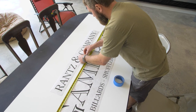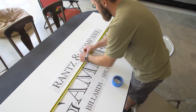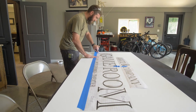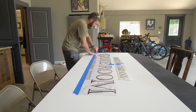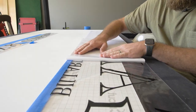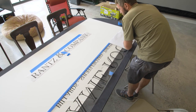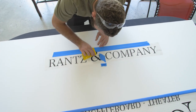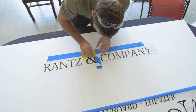I then laid that vinyl out on top of the white MDF and taped it in place right where I wanted it. I laid it back and peeled off the backer off of that transfer tape, leaving just the vinyl. Then I folded it back over right in place, squeegeed it down, and removed that transfer tape to leave a perfect sign.